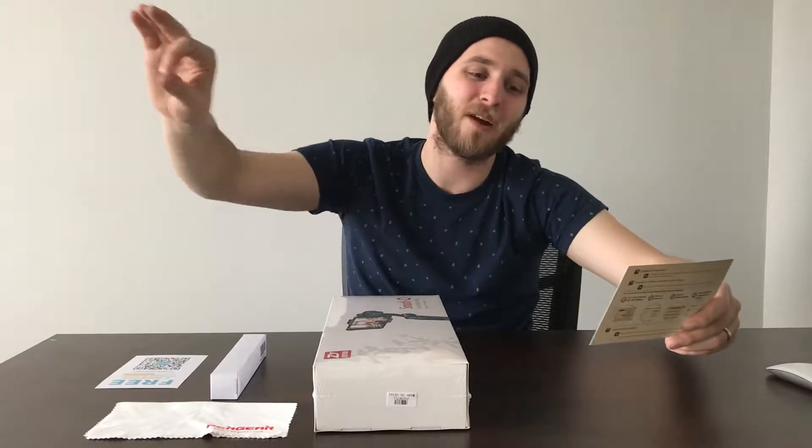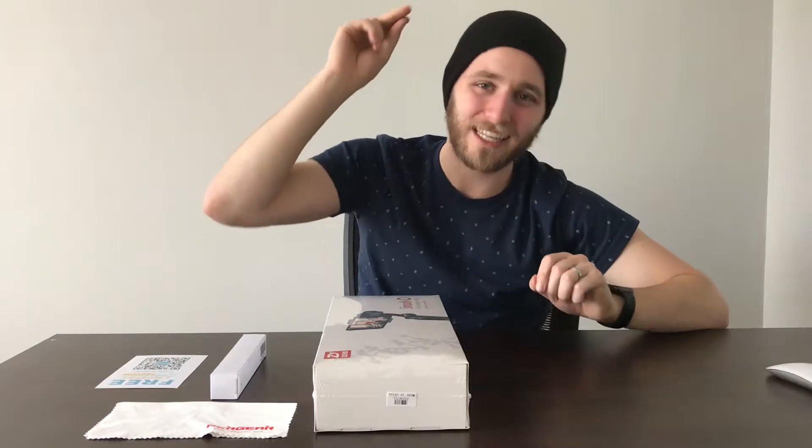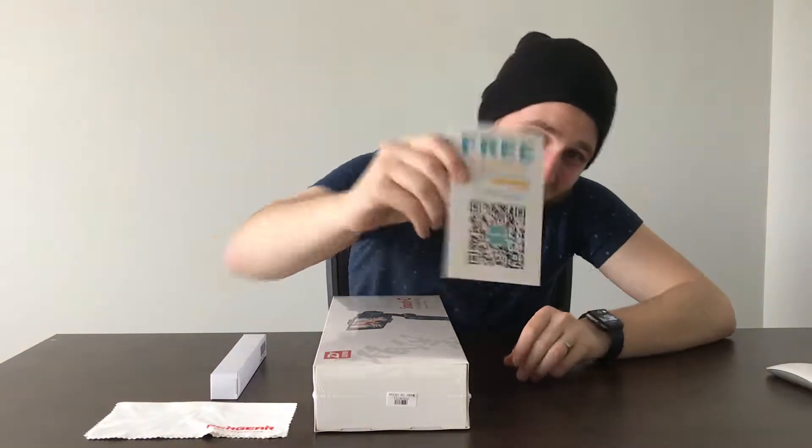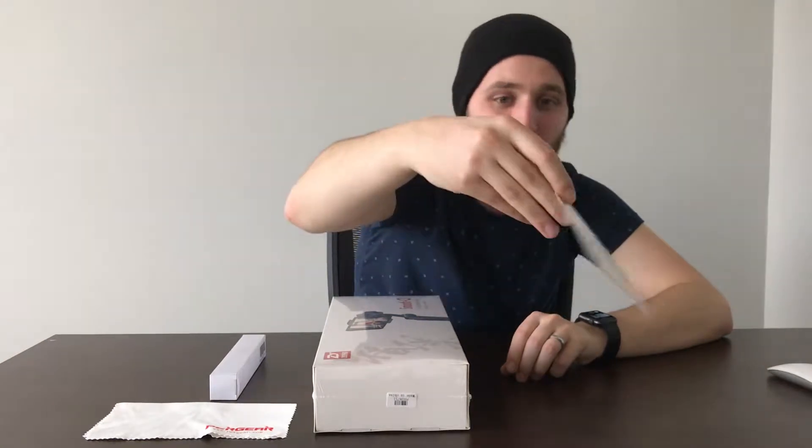Thank you for choosing M — we sincerely appreciate your trust. And I get a free six months extended warranty if I purchase 18 months. We'll see about that.